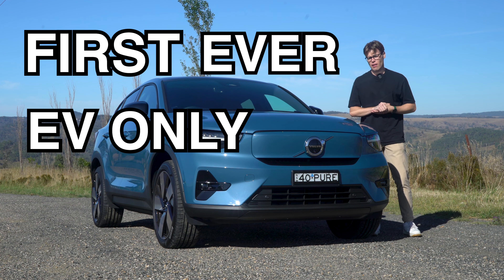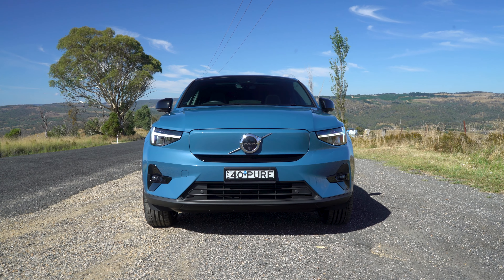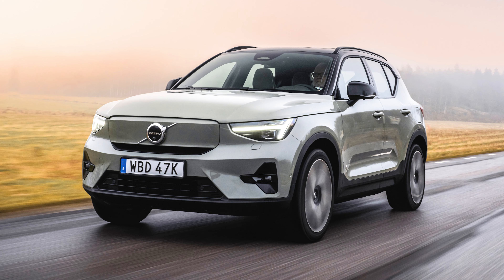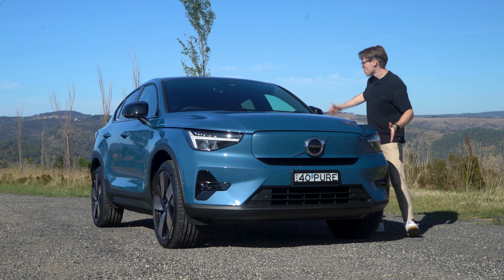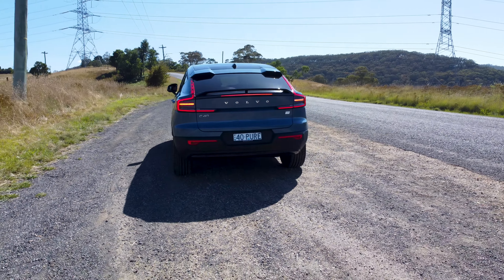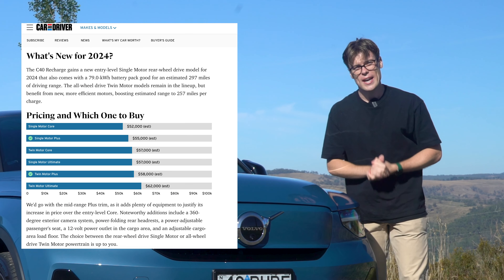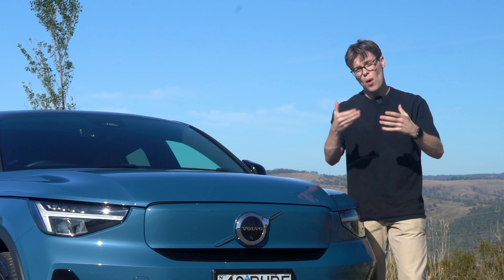This is Volvo's first ever electric-only model — the Volvo C40 Recharge. It's based pretty much on the XC40 Recharge platform, but it changes from the B-pillar back. At the time of filming this review, there is an update to this car with better range and better charging capabilities already on its way, so I'm going to let you know if it's worth waiting for that.